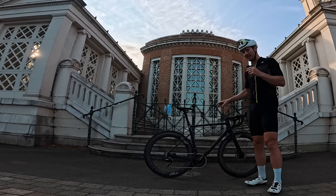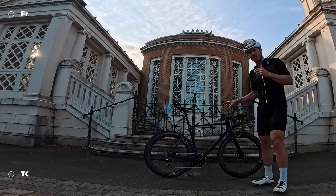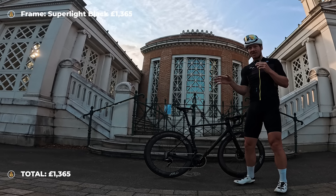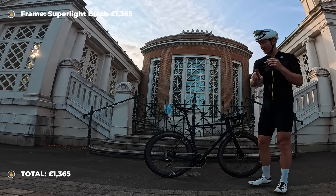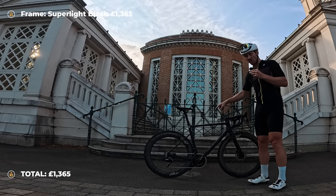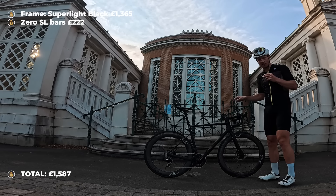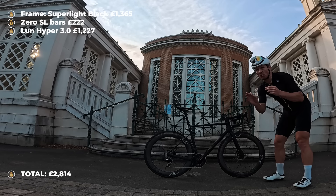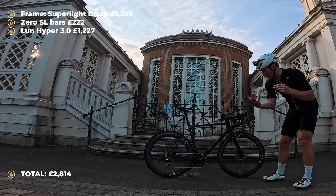This is the SLC3 frame. It comes in various colours which slightly changes the price, but bottom line you're looking at about $1,980. We also have the Windspace Zero handlebars at $290, and if we were to call these the Lun Hyper 3.0s they come in at $1,599. These are all prices listed on the website as of the time I'm making the video, because I know they can change a little bit.